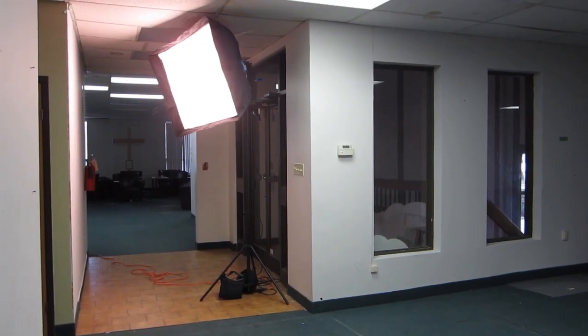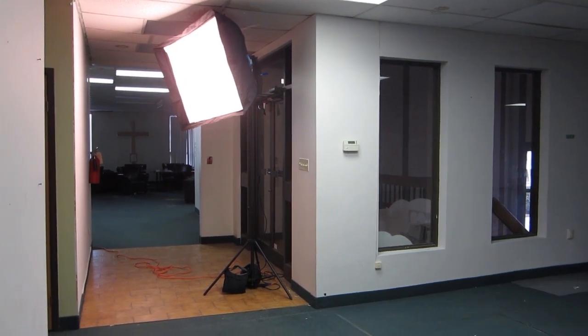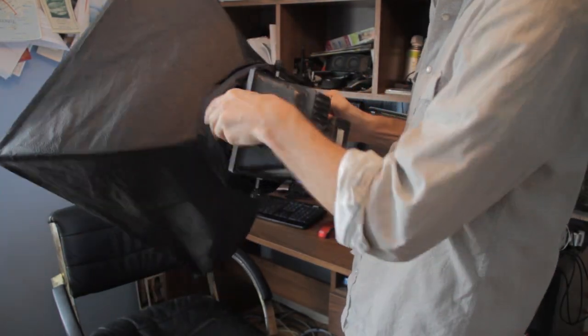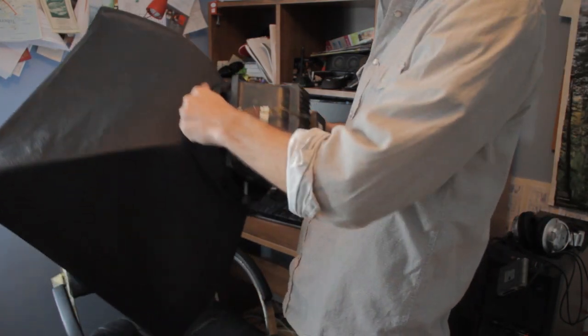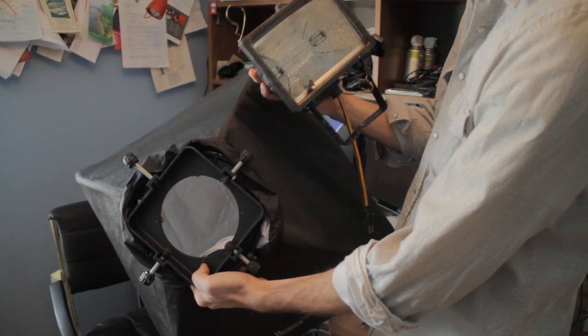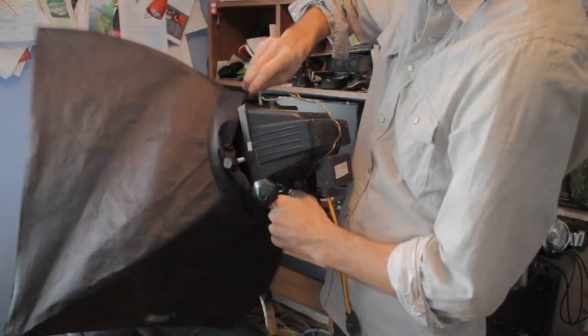Another light I used in this shot is a softbox. I have two softboxes — one is a big softbox and another is a medium size, and both of them are just regular hardware lights at about a thousand watts. All I simply did is buy the softbox, which has a metal mount and a big cloth that diffuses the light. To mount it to my hardware light I just used a little wire that I wrapped around the light to hold it in place.